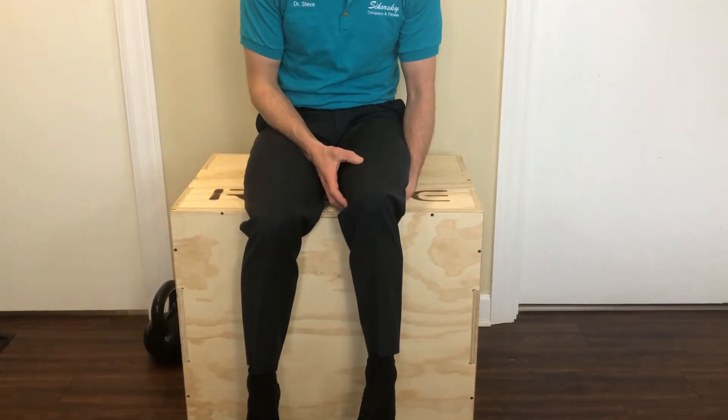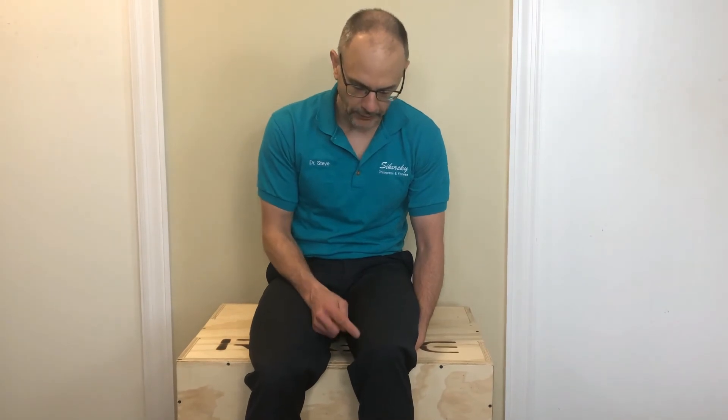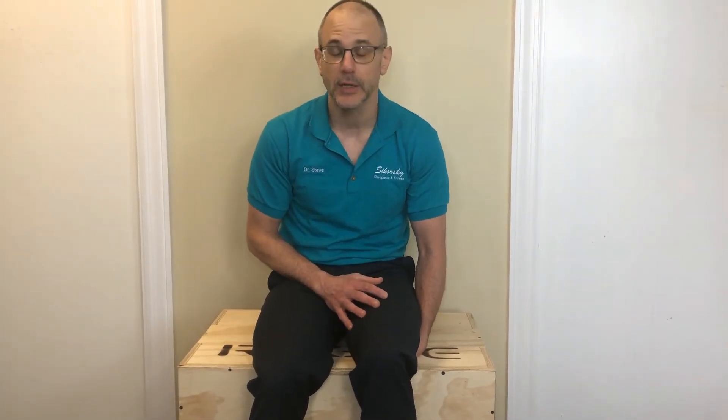We're going to do this 10 times, and we can do that two, three, four times a day to help activate the muscles in the leg after we've had surgery or if we have an injury.